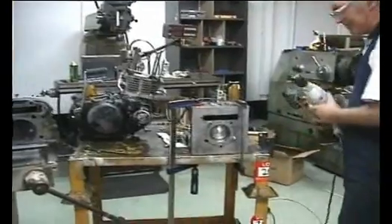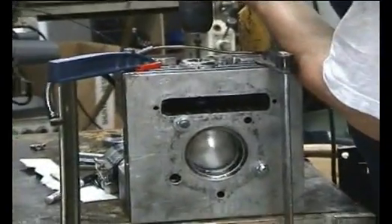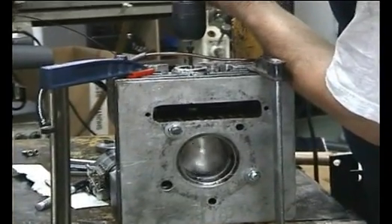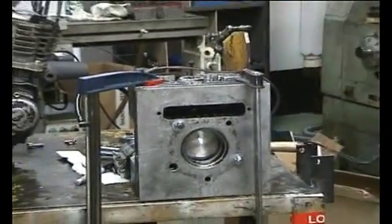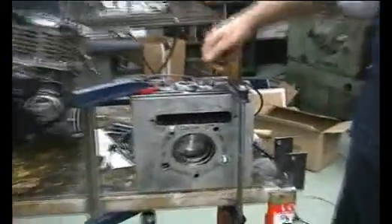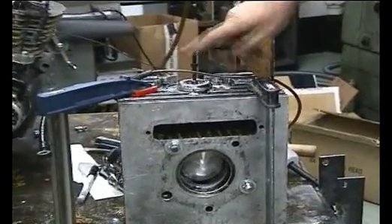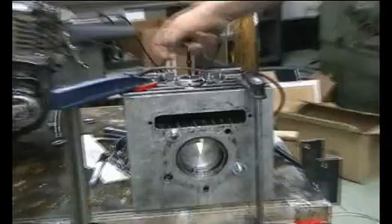Now we have a bare head. Quite easy to turn over.